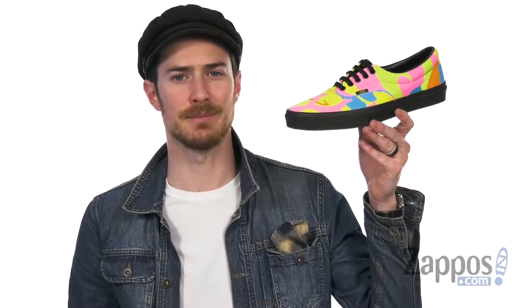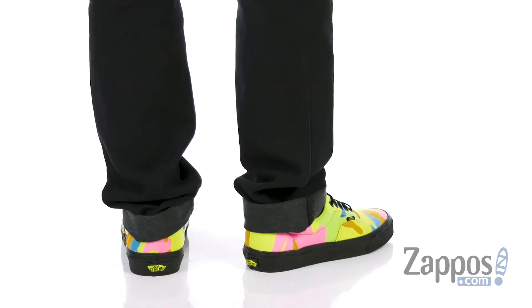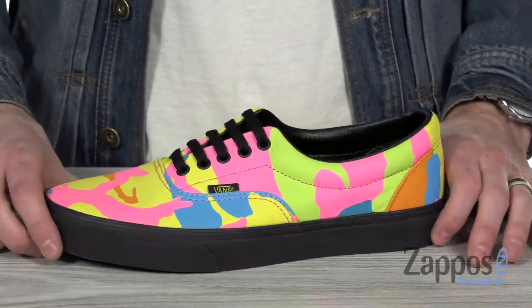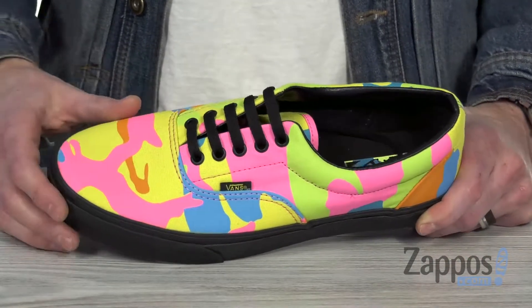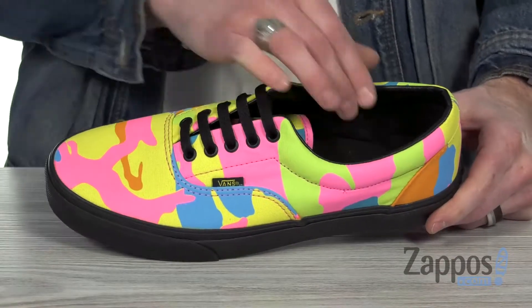Hey, what's up everybody, it's Clayton here at Zappos.com, and today we're checking out the Era from Vans. This dope low top is gonna catch the eye of anybody that you pass by. You've got that canvas upper, so classic to Vans, but it's got that camo print in the kaleidoscope design — it's really gonna catch the eye of any passerby.